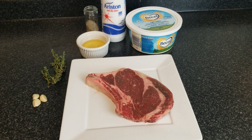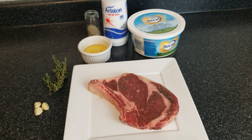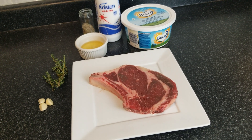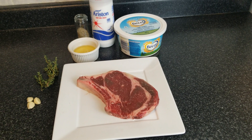Hey guys, welcome back to my channel. Today I'm going to be showing you guys how to make the most amazing, simple steak ever. This is my go-to steak recipe when I'm just trying to have amazing meat and eliminate all that extra stuff.